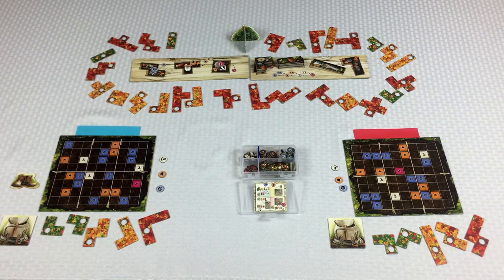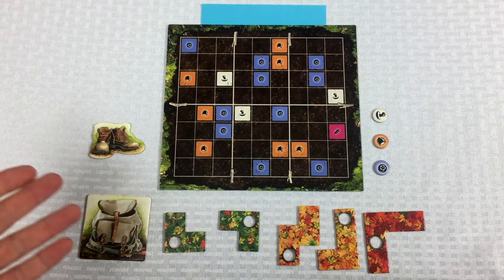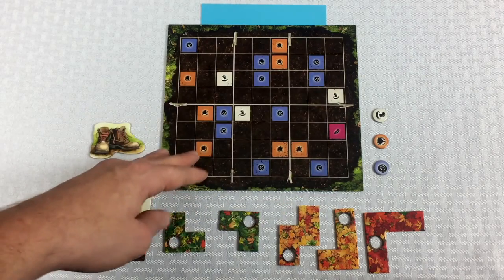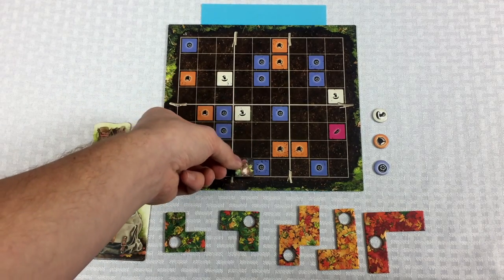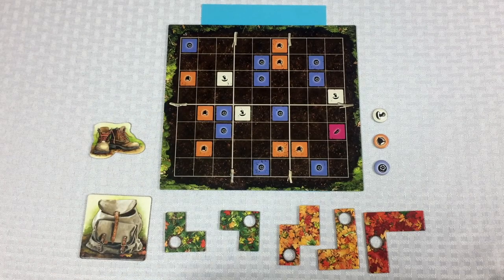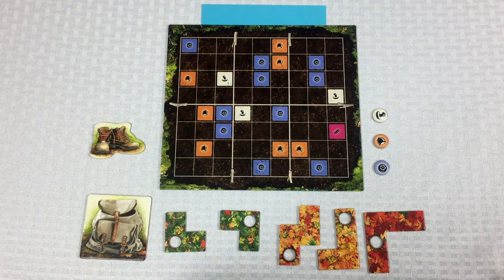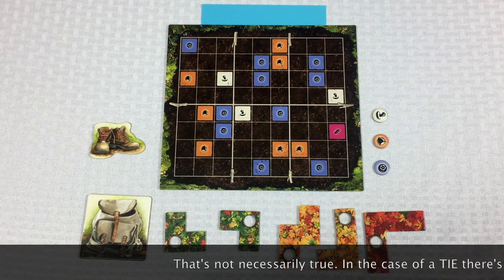Now that you have a general overview let's zoom into the blue player's area because they're going to be our first player, and let's talk about what we're trying to do in the game. The point of the game is to be the first person to completely fill up your board using these leaf tiles, but also it's possible to acquire and use these squirrel tiles — they can fill in single spaces if you need them. The first player to cause that to happen triggers the end game. If the blue player finishes first, the red player gets one more turn. If the red player finishes first, that's the end of the game.